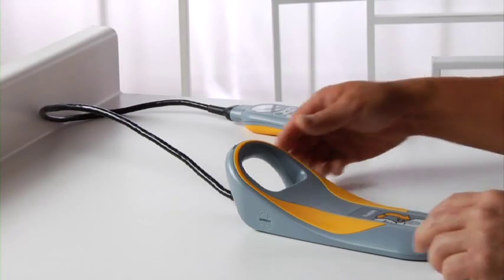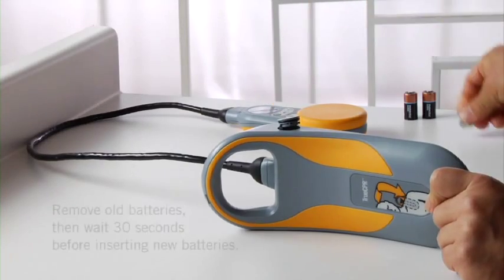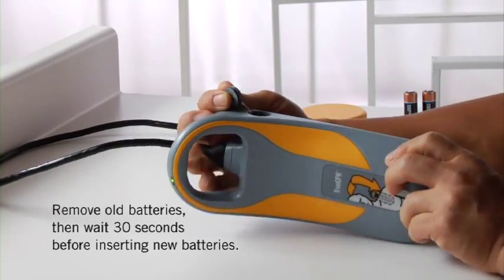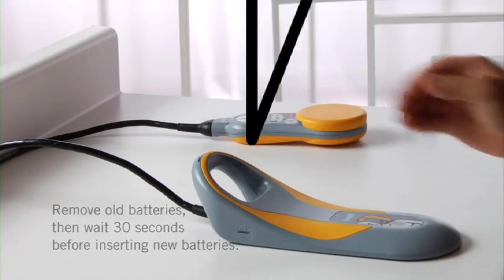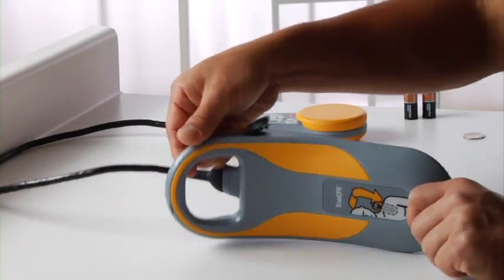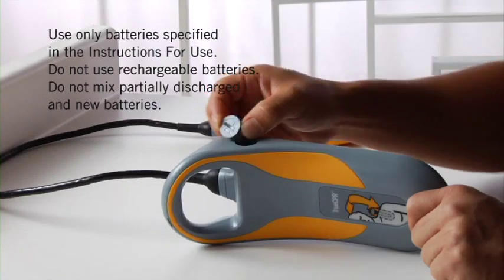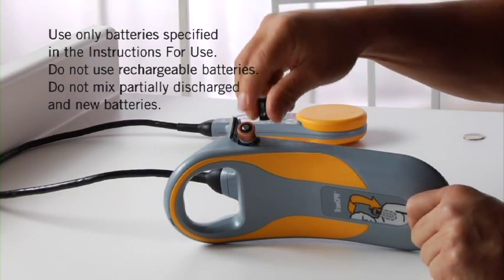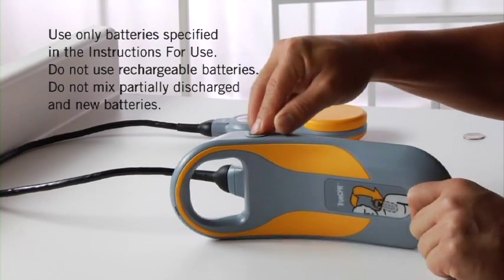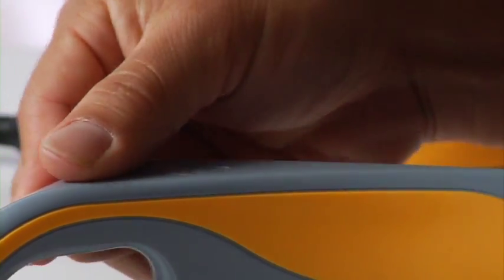To change the batteries, open the battery compartment and remove the old batteries. Wait 30 seconds, then insert the new batteries as shown on the compartment door. Close the compartment door securely and confirm that the light flashes.